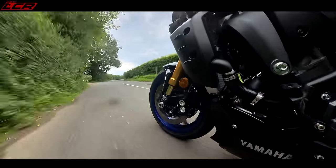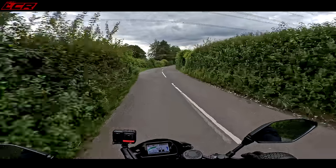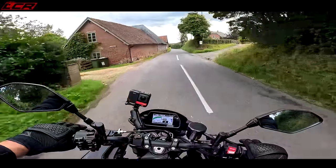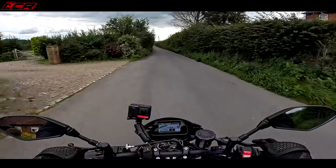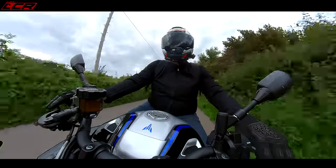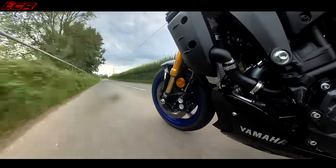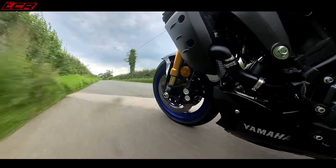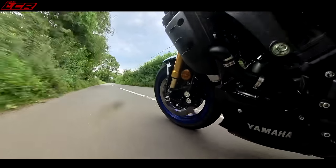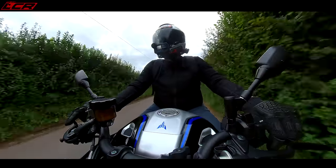Oh, that engine just sounds so good. The riding position on the MT-10 is exactly the same as the standard one — you're quite upright on this bike. Your handlebars are quite high, so you're sat right up, the handlebars are high. You've got a big wide tank in front of you, quite a substantial tank to wrap your legs around. The pegs are at a nice height, sort of directly below your hips. It's not a particularly aggressive position — it's a comfortable, very, very good road bike position.